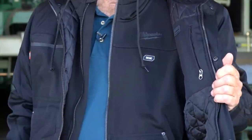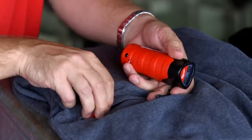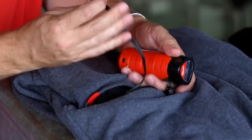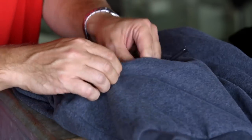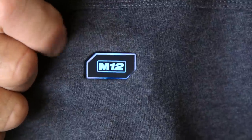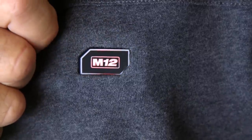The garment runs off a small M12 12-volt battery that plugs in with a cord. Once plugged in, you control it off buttons in the collar area — hold the button to activate it — and there are three heat ranges to choose from.